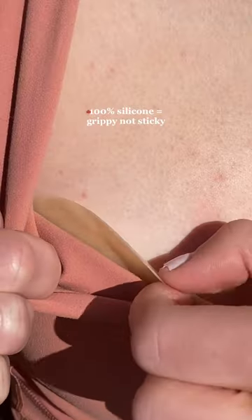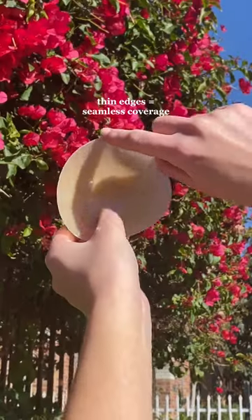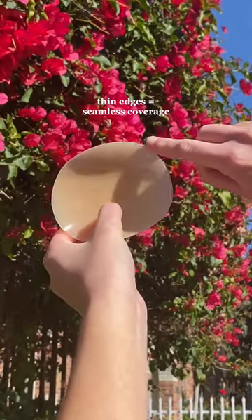One thing I really love about these is that they're made of 100% silicone, so they just grip by your body's natural heat. So if you're looking for a bra alternative that's comfy at the same time like I was, I'd definitely recommend trying these out.